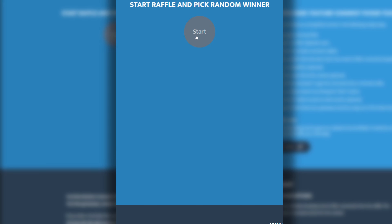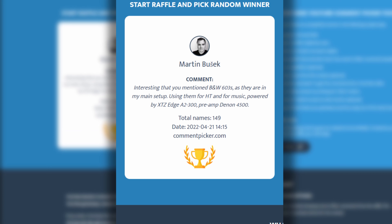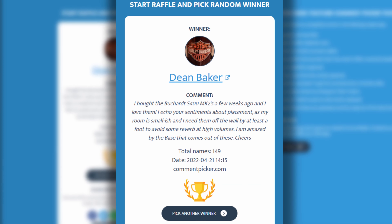Now for the winner of the Neurophone headphones graciously supplied by Neura. From 149 unique comments, Dean Baker, you have won this giveaway. Please shoot me an email at your earliest convenience and we'll sort the shipping details. As for the winner of the Neura True earbuds, I'll have that drawing on Patreon just as soon as I'm back from Expona on Monday. Thanks to all of my patrons on Patreon who help support this show, thanks to you for stopping by to watch, and I look forward to next time.